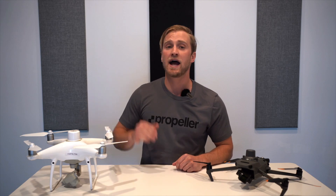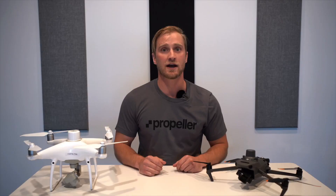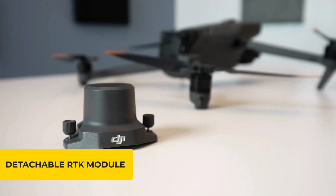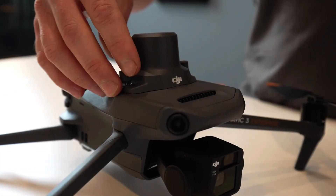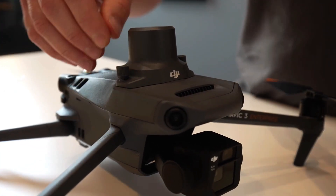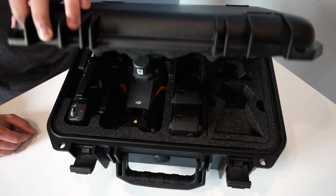The P4R has a high-accuracy RTK module, which is key in allowing us to develop the accurate Propeller PPK workflow for mainstream use. The Mavic 3 has a detachable RTK module that connects with a built-in USB-C. To ensure that it is affixed properly, tighten down the bolts by hand. Ensure that the port is free of dirt and debris with compressed air or a microfiber cloth before installing.